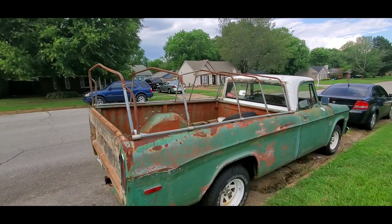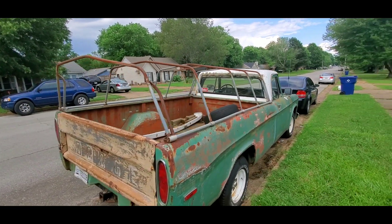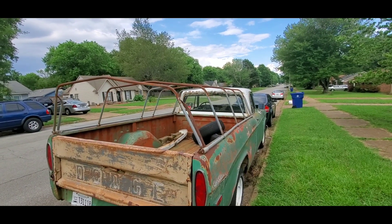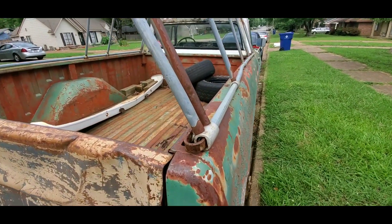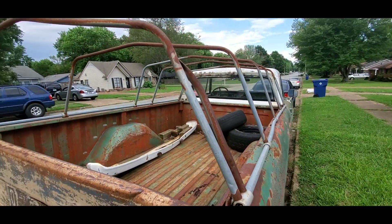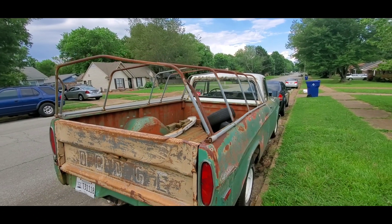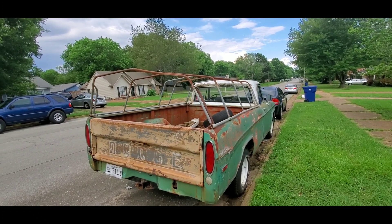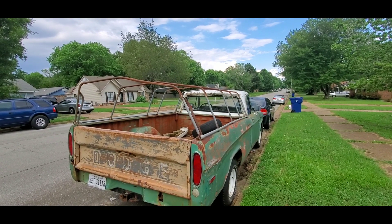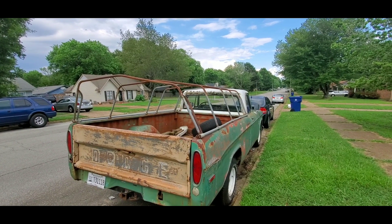Some of y'all have probably been wondering about it. That's what it is and that's my plan. This isn't bolted down, so I can always take it out if I have to haul something taller — it's not like it's part of the truck, I can take it off anytime. But there it is — a little short video, just thought I'd show you. I'll see y'all in the next one.